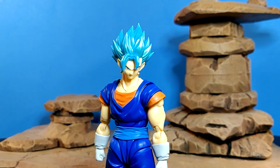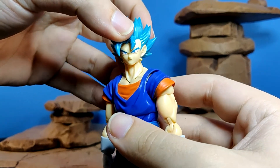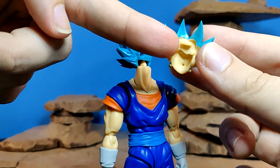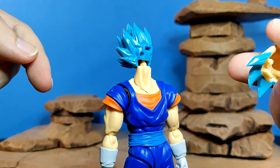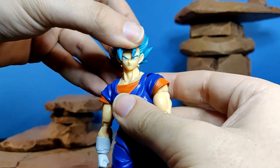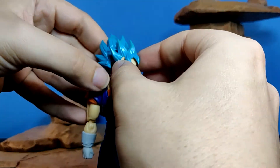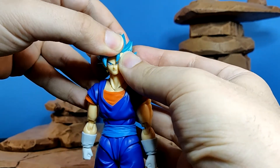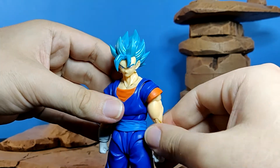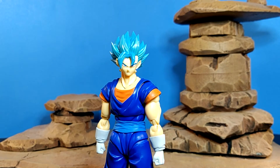Moving on to the Super Saiyan Blue Vegito stern face — they matched the colors up incredibly well. But one small issue is that the pegs are not as big as the pegs for the official faces, resulting in the face being incredibly loose and easy to take off when posing. That can get really finicky. Just moving the head down gives you a little bit of that Gotenks syndrome with the face, unfortunately. But other than that, you can still pull off a lot of really nice poses, and it makes getting this set essential if you need a stern face for your Super Saiyan Blue Vegito.